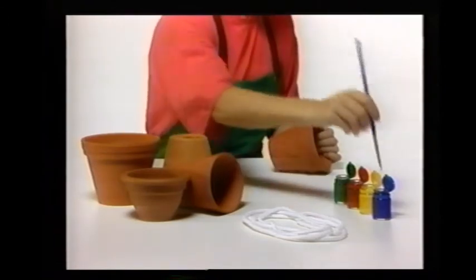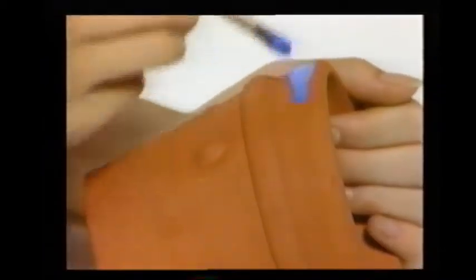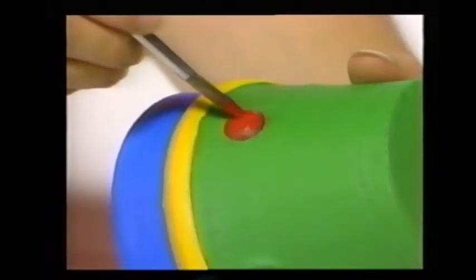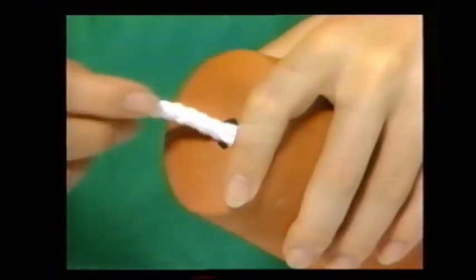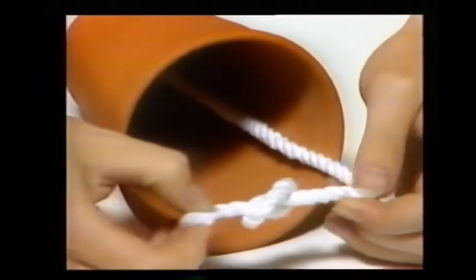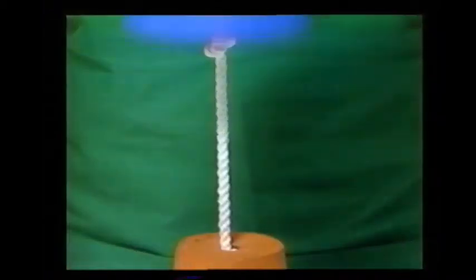Start by painting the flower pots with poster paints — use bright colors — and add some spots when the paint is dry. Now take a long piece of thick cord and thread it through the hole in the bottom of the flower pot. Tie a knot at the end of the cord inside the flower pot, then pull the cord tight and tie another knot about one foot above it. Thread another flower pot onto the cord, and keep tying knots and threading flower pots onto them in the same way.